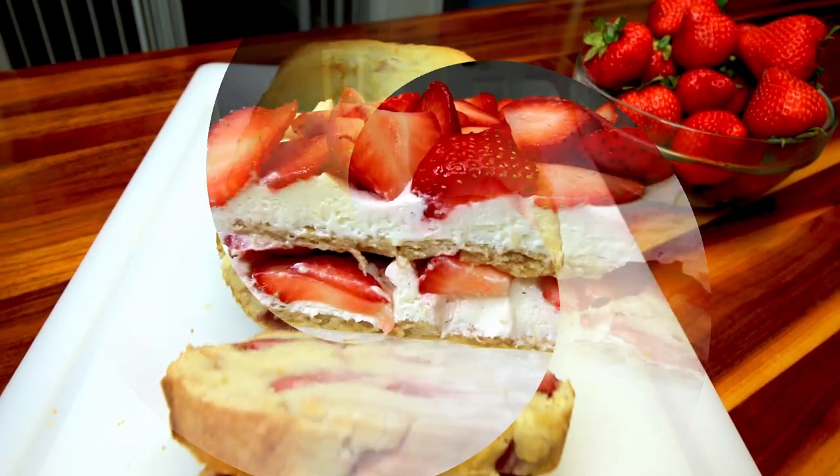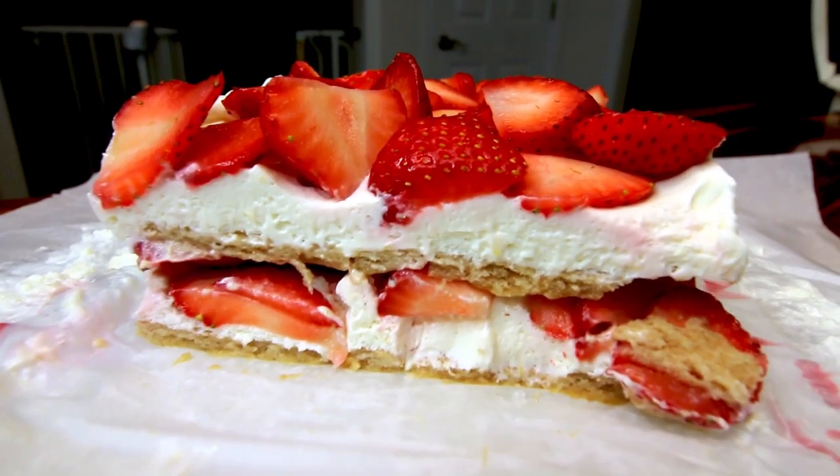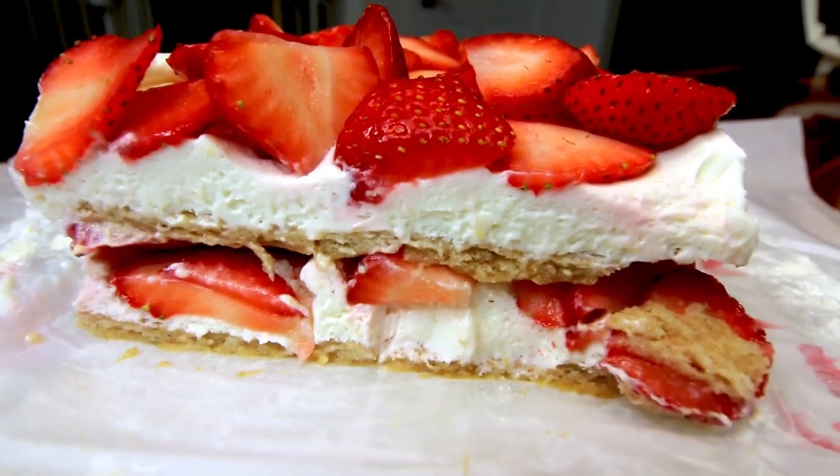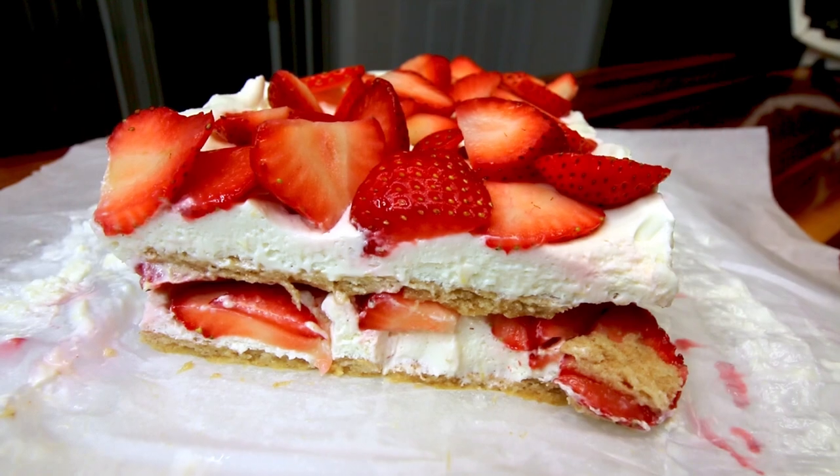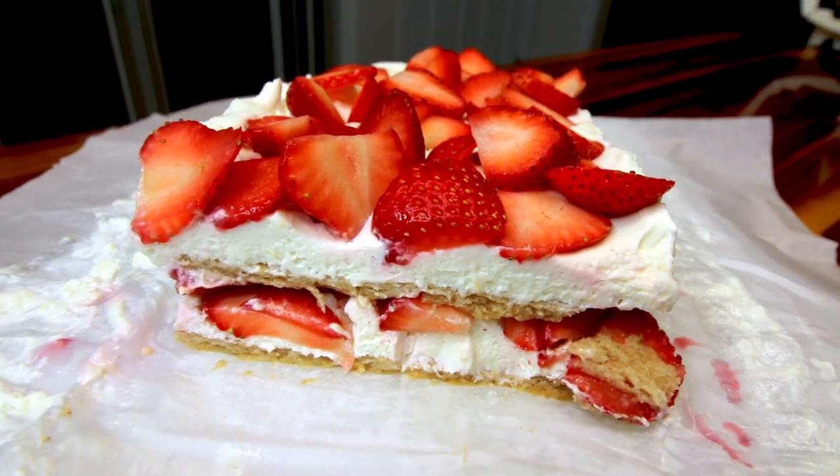I love strawberries. I love desserts. Like I said, these are all very easy, but they're also very tasty and again, perfect for summertime. So let me jump in with the first one.